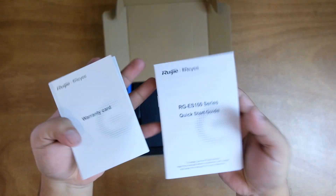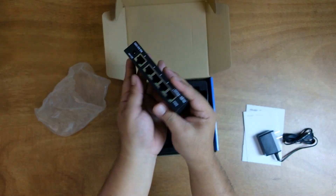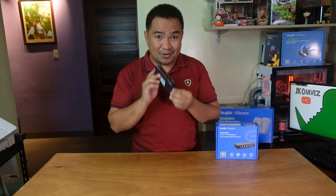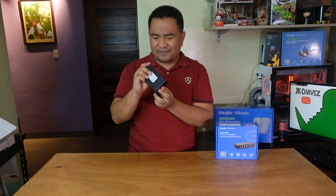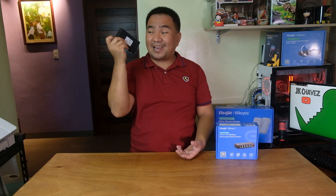Inside the box we have a warranty card, a quick start guide, a power brick, and the actual unit itself. First impression: this is a relatively small switch, easy to store and carry if you have a LAN party to attend. You can actually hide it in your pocket — it's relatively small.